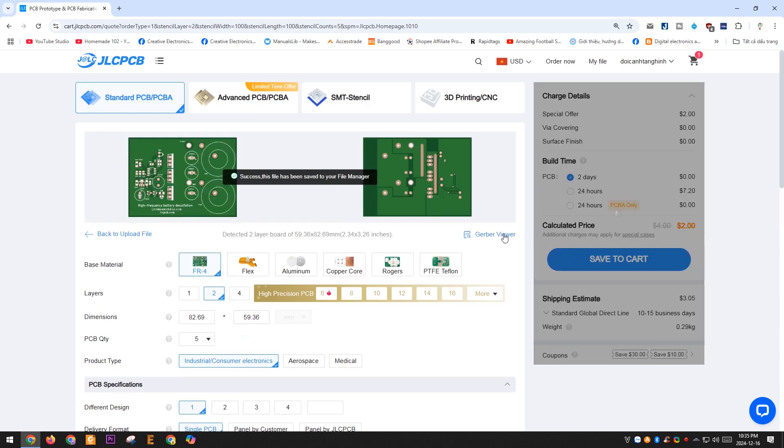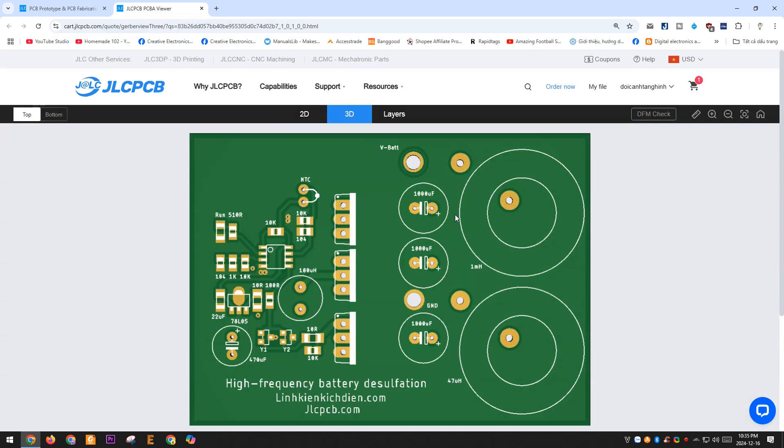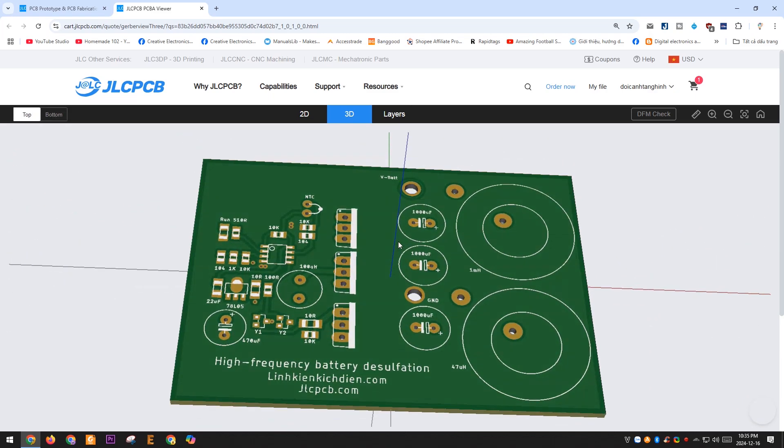Visit JLCPCB.com and upload the Gerber file I've shared. The PCB for this project is quite small and will cost you only $2 for 5 PCBs plus $2.65 for shipping fees. Additionally, if you collect discount coupons, the cost will be even lower.